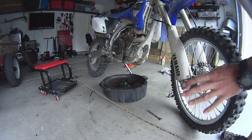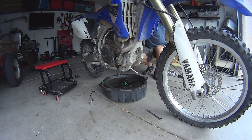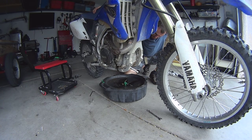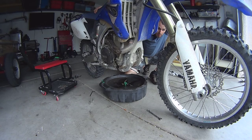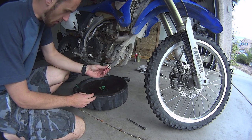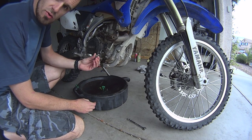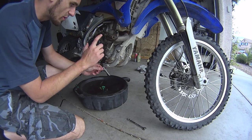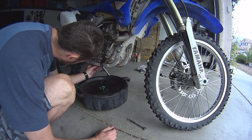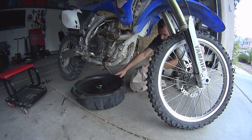Now it's time to drain all the oil out of the motorcycle. I'm going to lean the motorcycle left and right until there's no more oil coming out. As you can see, by leaning the motorcycle I basically drain all that oil out. Now that the oil is out, I like to put the bolts back on the bottom so I don't lose them or forget about them — I've seen people forget and pour the oil right through into the tray. So I'm putting these bolts back in, then I can take the tray away so I can work more clearly.